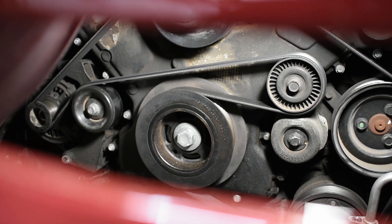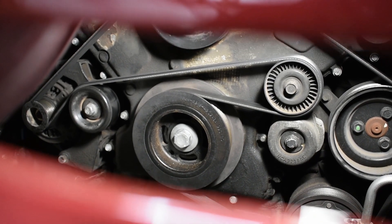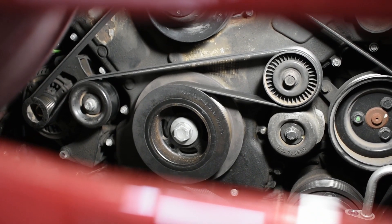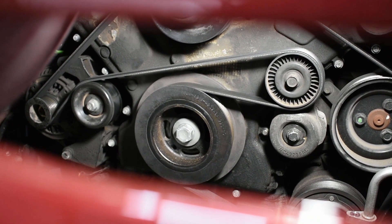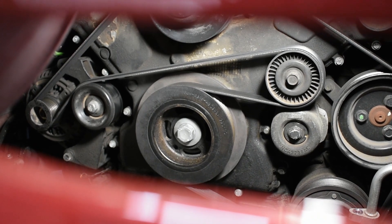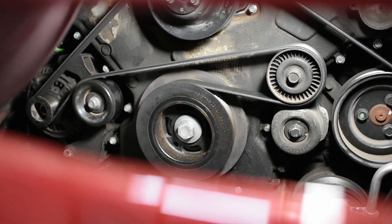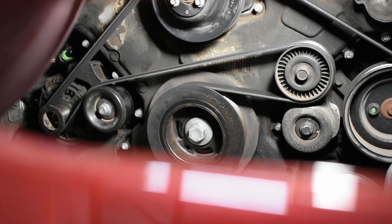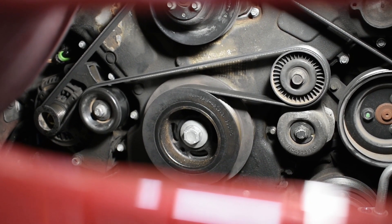This is for the timing tensioner and chain guides. When you replace all that stuff, the manufacturer made it out of plastic and it tends to break, so you want to be sure and do that at some point if you buy one of these used and it hasn't been done. You can see that pulley there has some large grooves in it, and the ports in between the two large grooves are threaded.